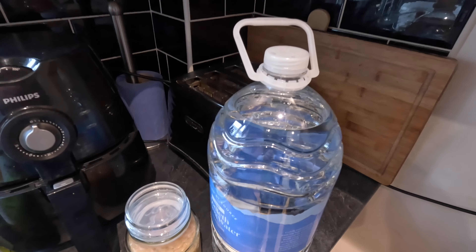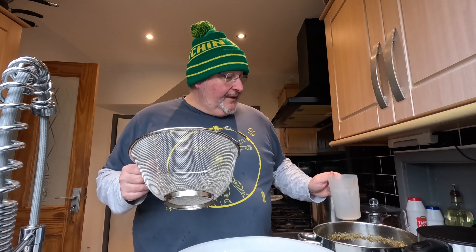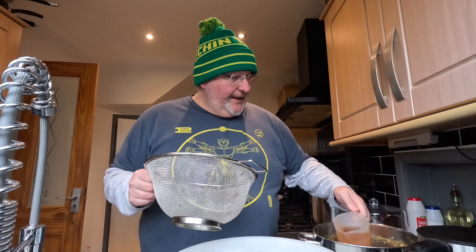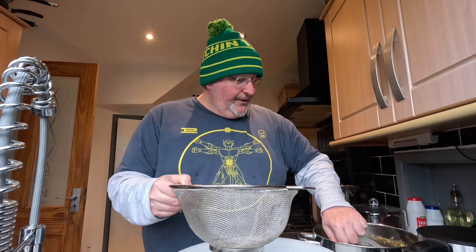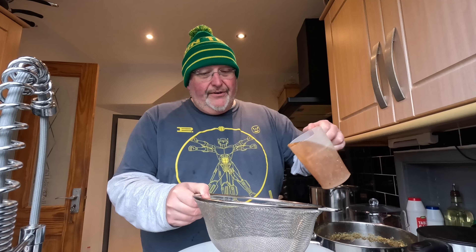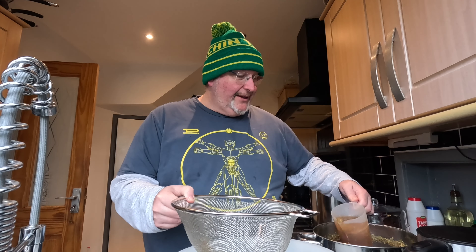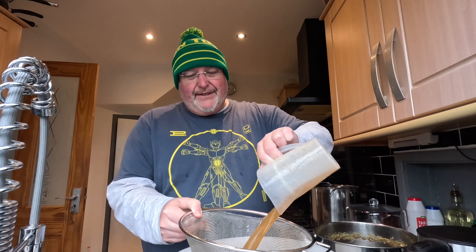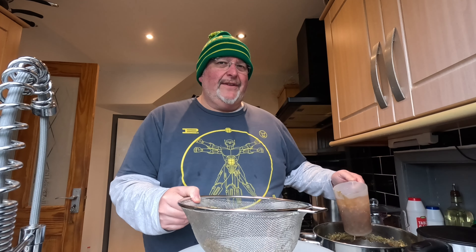I'm going to begin by straining my hops into the bucket. I've got my colander sieve, my hops in the pan, and a plastic jug. It's just a case of pouring the hops through the colander sieve so the liquid goes through and I capture the hops. I don't want them to go through as well - I don't want to over-hop it, and it might make it taste a bit funky if I leave them in there too long and they start to decay.